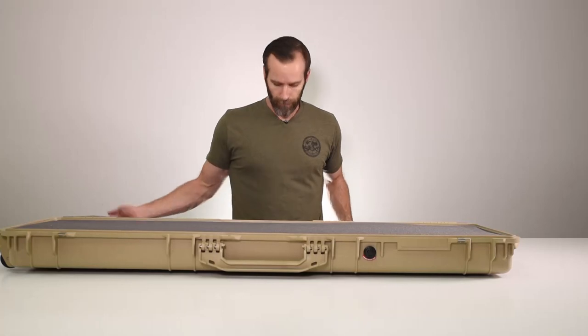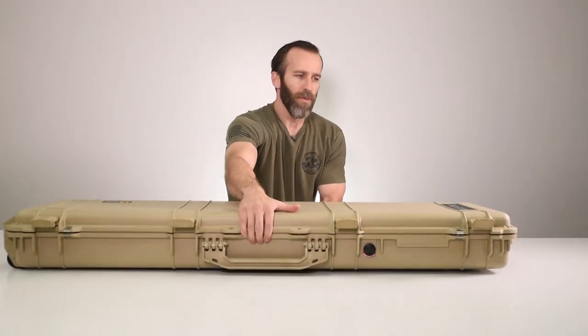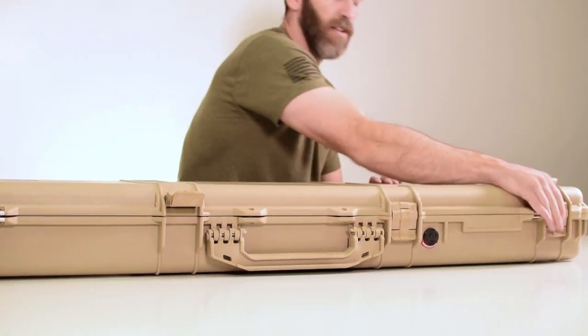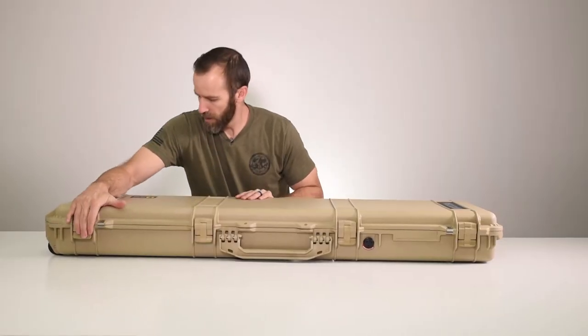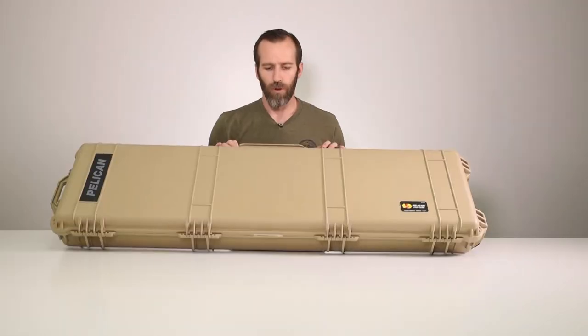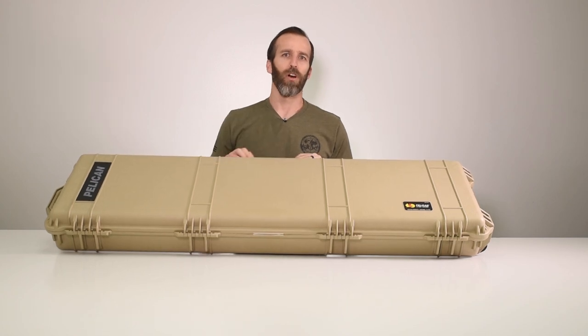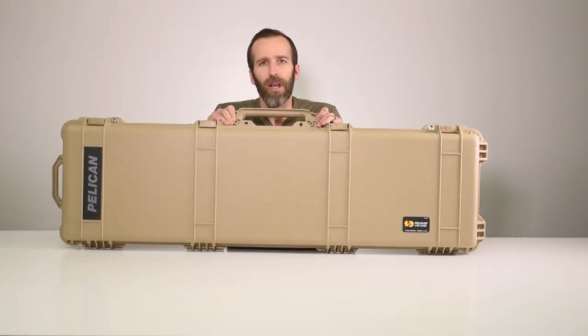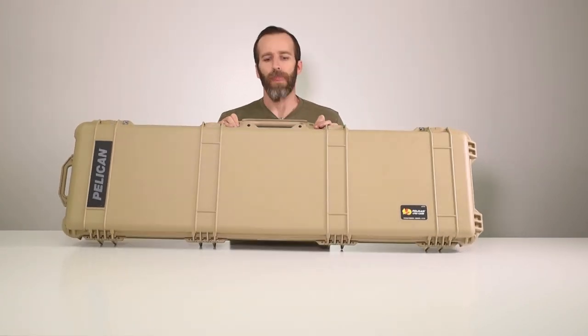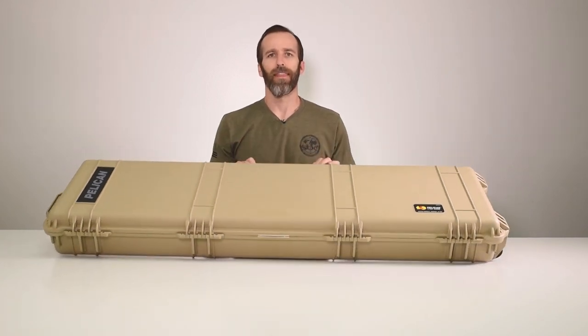That's the Pelican 1750 case with foam in desert tan. If you have any questions or comments, please leave them below. You can also reach us online at pelicancasesforless.com. If you want to check out more of our case videos, check out our channel, and as always, thanks for watching.